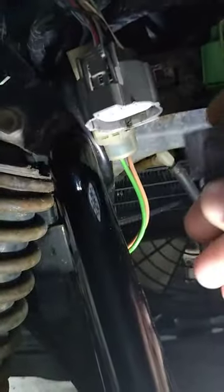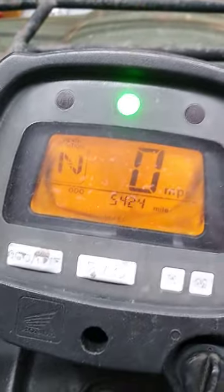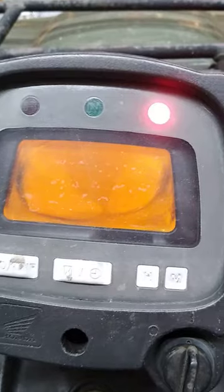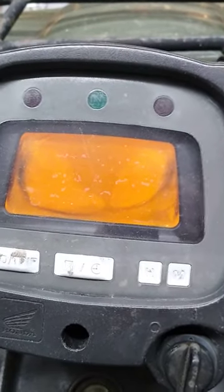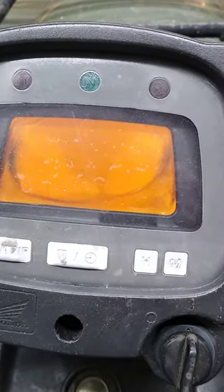If I unhook the battery, or unhook the plug for the display and leave the key turned on, then plug it back in, the display works. But as soon as I shut the key off and turn it back on, nothing again. It doesn't matter if it's running or not — it won't come on unless I unhook either the battery or that plug and plug it back in with the key on.